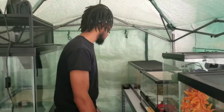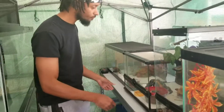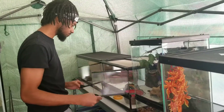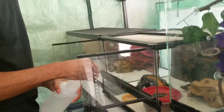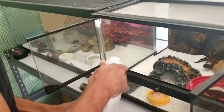First thing I do is check everybody, make sure everybody's alright and alive. Then I go in and check if anybody needs water and go ahead and put a little water in there. I've got the water in a spray bottle — it's actually Nestlé purified water.